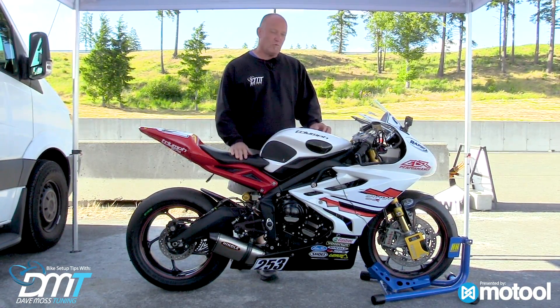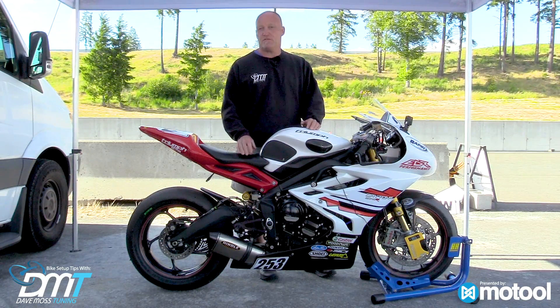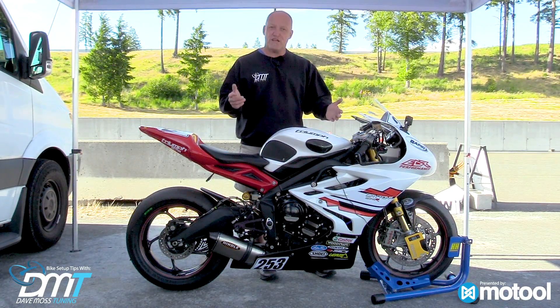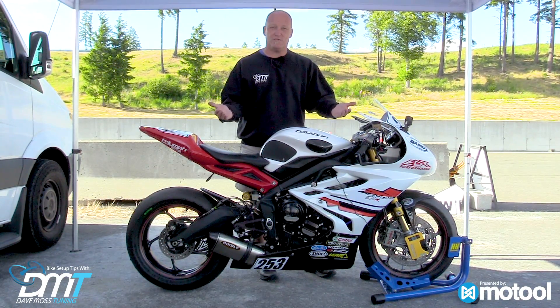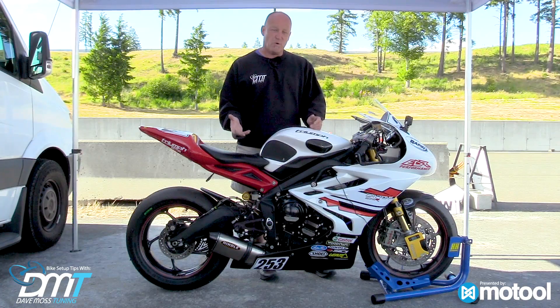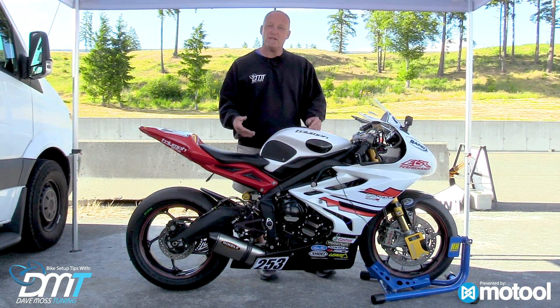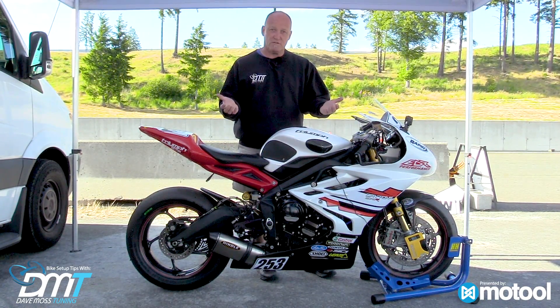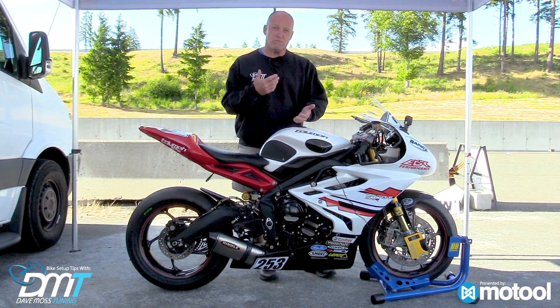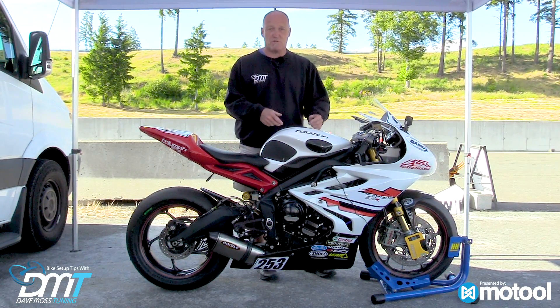When you're using the Motul Slacker, you want to understand where you are numerically front and rear. So if you're on the road, generally you're looking for a flat bike. Sag numbers front and rear should be somewhere in the region of 30 to 40 millimeters. That's quite generous because roads historically and generally are bumpy — you need compliance. Running bigger numbers makes the bike absorb bumps better and leaves you in the seat longer without being bounced around.